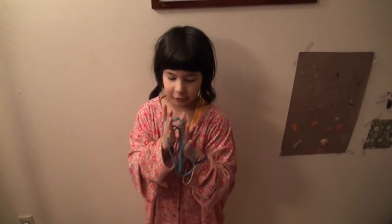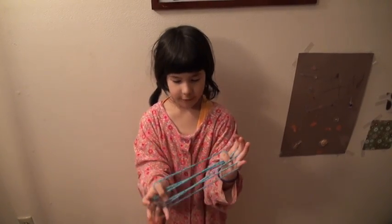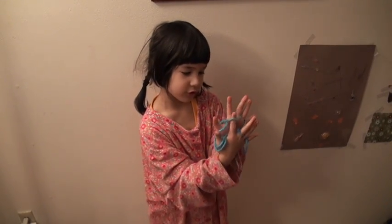You put your middle finger, then you put your thumb on these lines right here, then you take your first finger and hook onto this one.